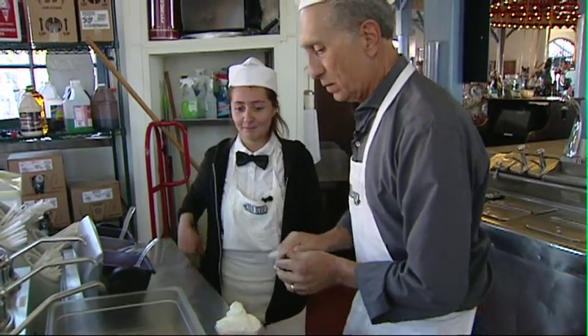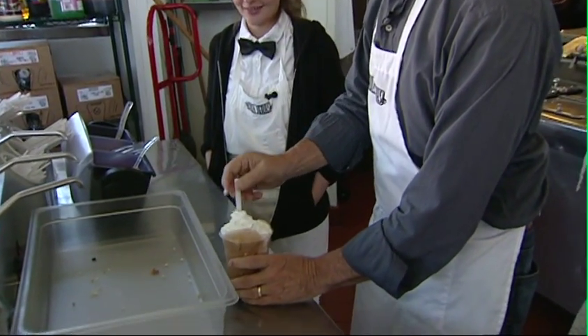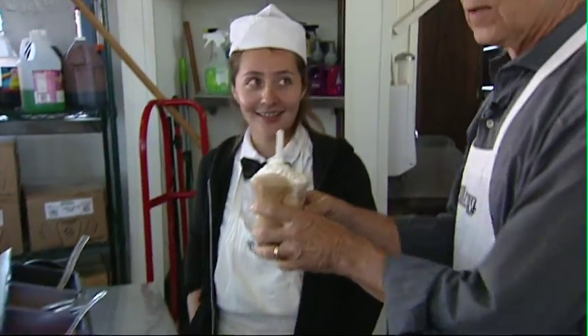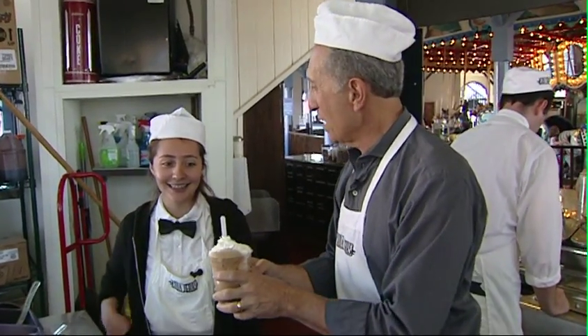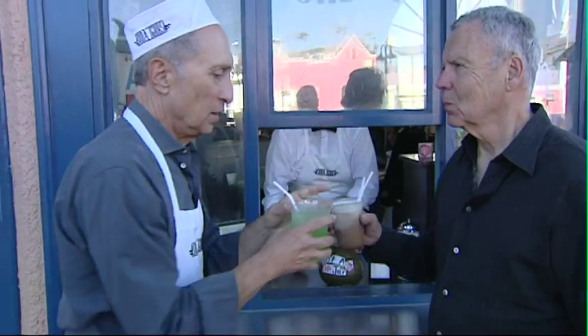And a spoon. Are we done? Yep. I don't want to sink this. Cheers. Thank you, Jami. Thanks, Matt. Cheers.